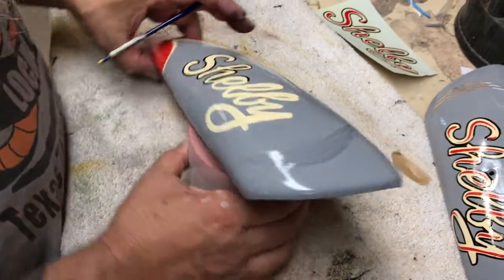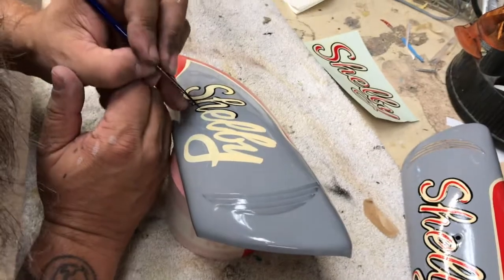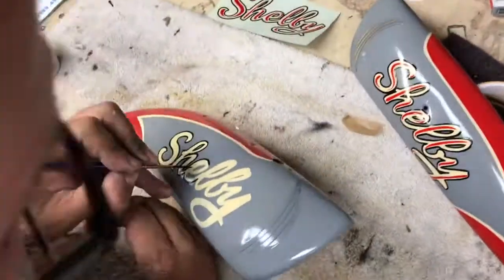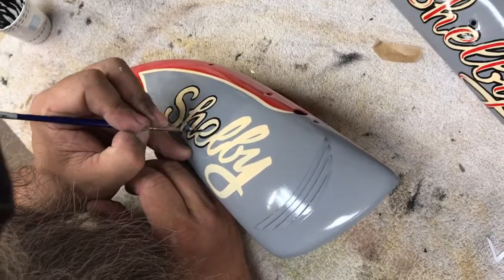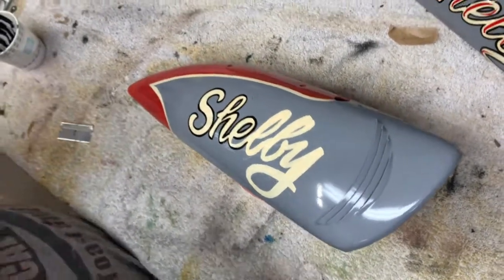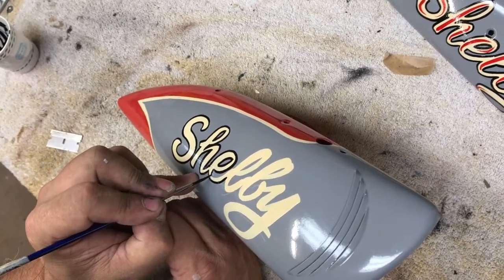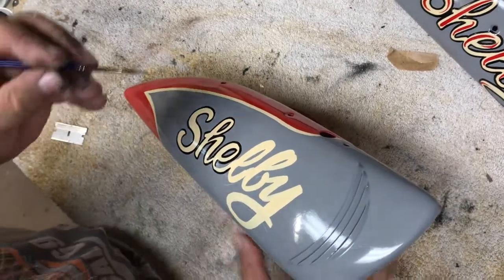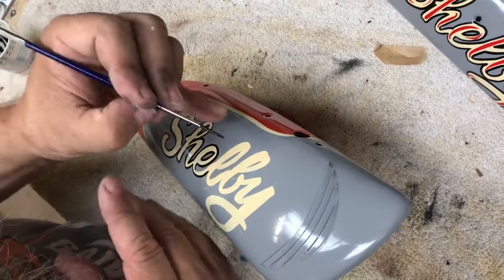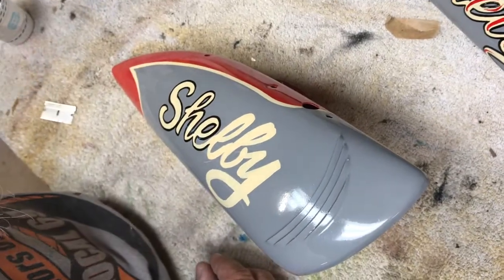Does this Alpha paint take as long to dry as the One Shot? Yeah, it takes about the same amount of time, maybe a little faster. It's an enamel, so even if it looks dry or it's dry to the touch, it has a little bit more film thickness and you can still do some damage to it even though you think it's dry. So you have to be really careful. When it's dry on the surface, it doesn't give you that resistance when you're going around it.